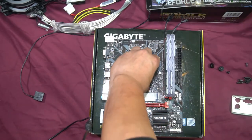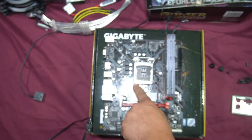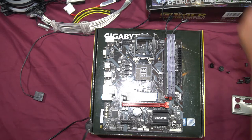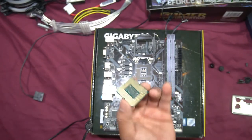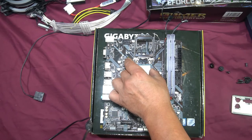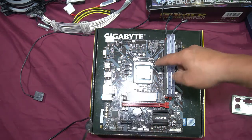Now for the i9-9900K CPU. Always look for the triangle on the CPU and the socket, and install it so the triangles line up. One reason I like Intel CPUs is that the pins are on the motherboard, not the CPU itself, so you don't have to worry about bending pins on the CPU. AMD puts the pins on the CPU. Line it up nice and straight — don't drop it in hard.